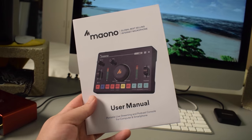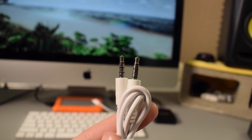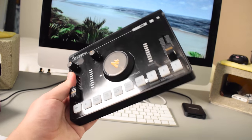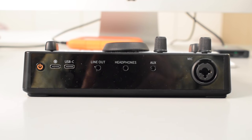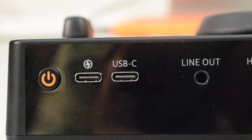As you can see it comes with a user manual, a USB-A to USB-C cable, and a 3.5mm TRRS to TRRS aux cable. If we take a look at the back of the console we'll see that there is a power button and next to that there is a USB-C charging port. So you do actually need to charge the C2 Neo and if it does run out of battery it will just turn off.